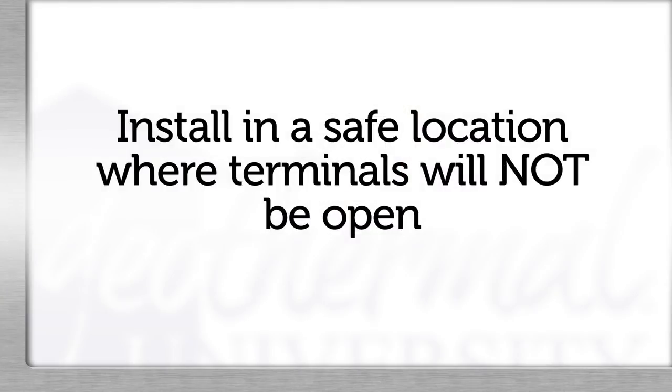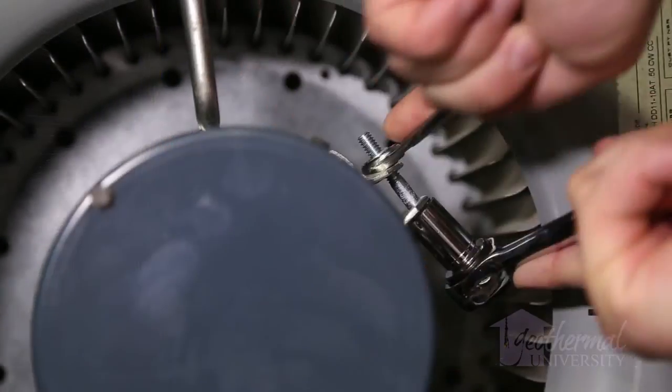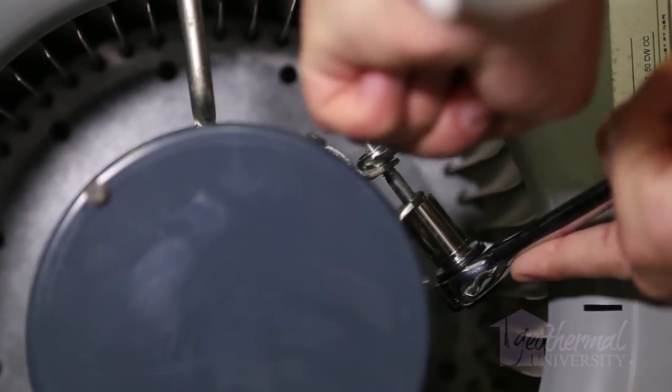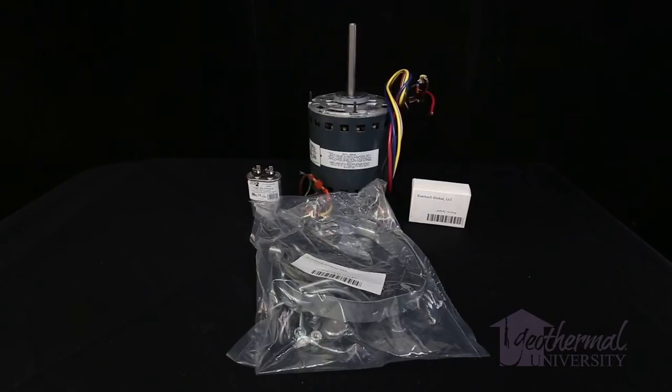Install the mount and capacitor in a safe location where terminals won't be in the open. When the new part arrives, reinstall the replacement motor, module, and harness. Then package up your rescue motor for future use. You can use a rescue motor over and over.